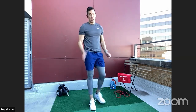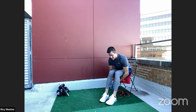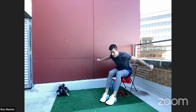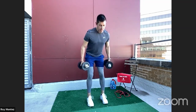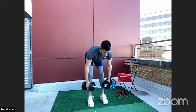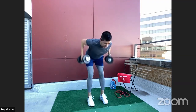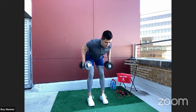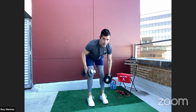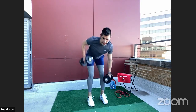20 seconds of rest, then bent-over rows. We're seated for these — slight hinge at the hips, squeezing up top for two seconds, then lower back down. 40 seconds on the clock. Feet shoulder-width apart, knees with a soft bend, looking straight down. Pick a spot on the floor and lock in. Squeeze at the top — let's go for quality, building that strength in our back. Up the tempo for the last five seconds.